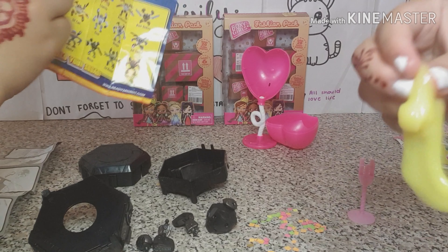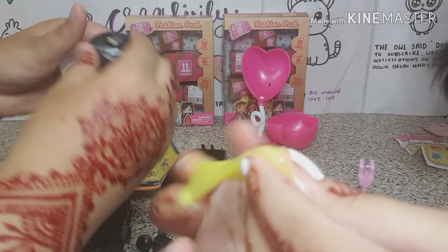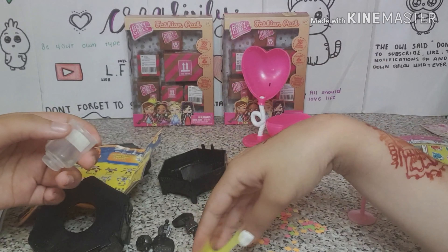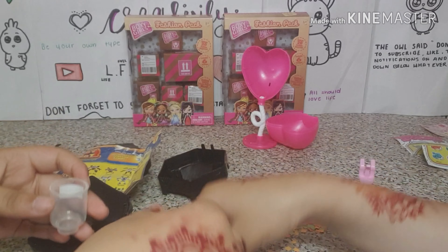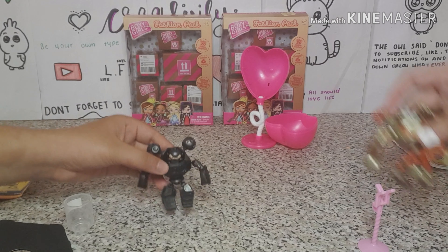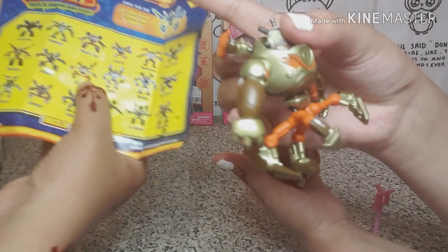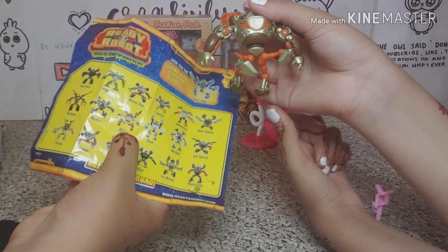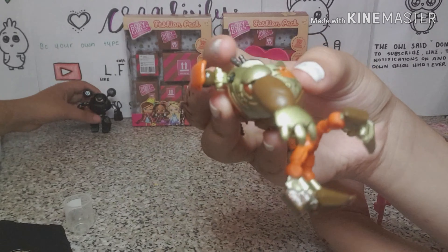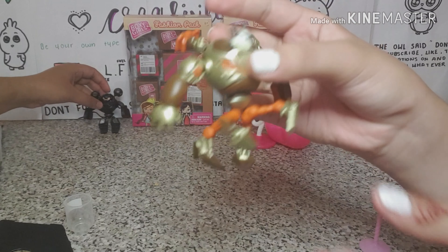I think the slime is supposed to go in the head. We realized there was something weird about this box and then we figured out it was slime. This is my little brother's one and he got the oil can, and I got the interface. This one's pretty cute. It's quite worth it to be honest — I would buy it again, it was so fun to open. You can put any other parts on any part of the body, which is pretty cool.